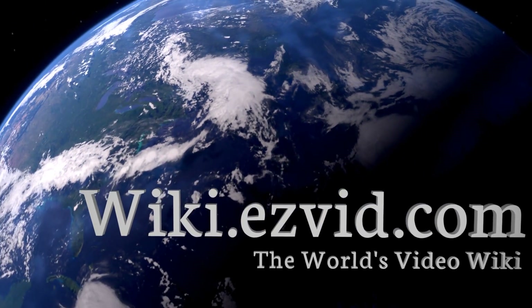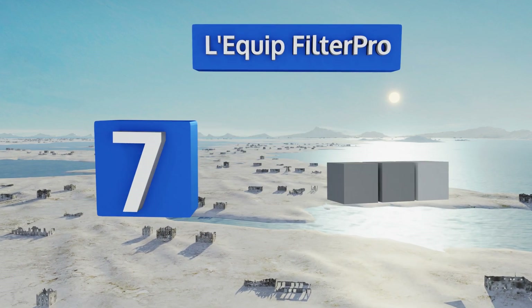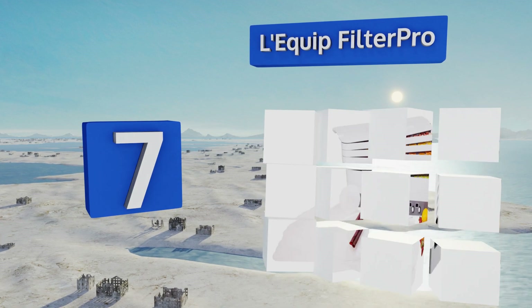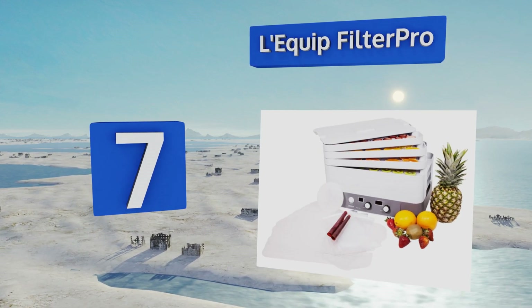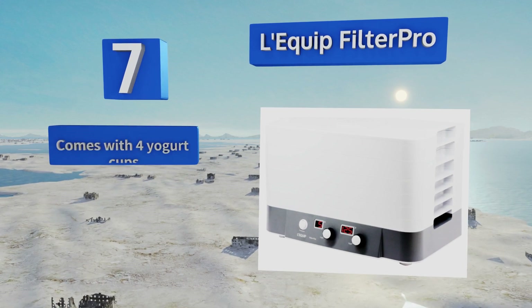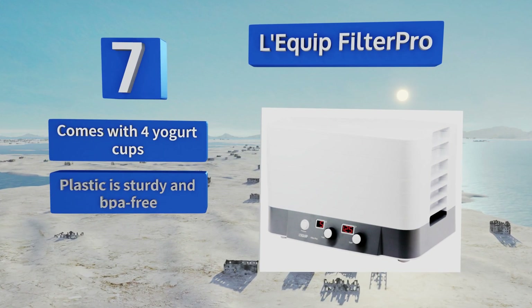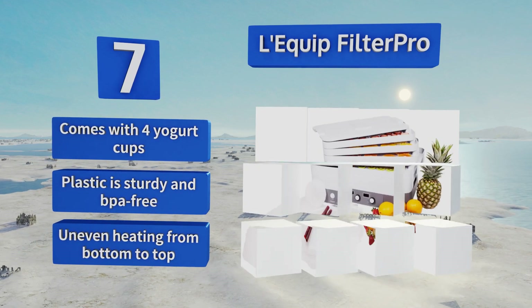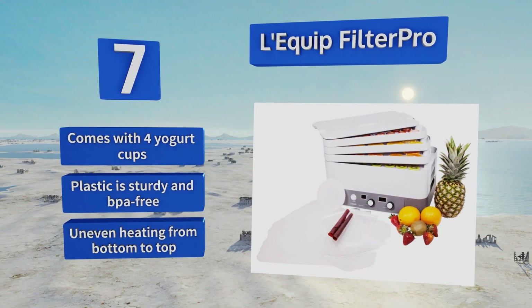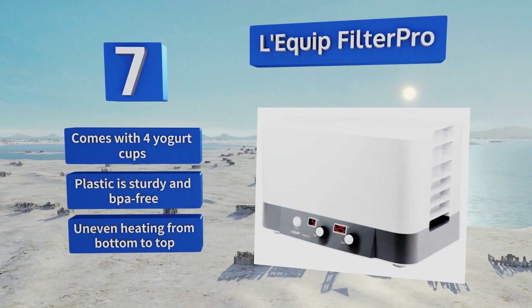At number 7, treat your family to the freshest ingredients without fillers or preservatives using the Lequipe Filter Pro. Its stackable design supports up to 15 trays at once, while the patented air filtration system ensures a contaminant-free drying process, regardless of food type. It comes with four yogurt cups and the plastic is sturdy and BPA-free, but its heating is uneven from bottom to top.